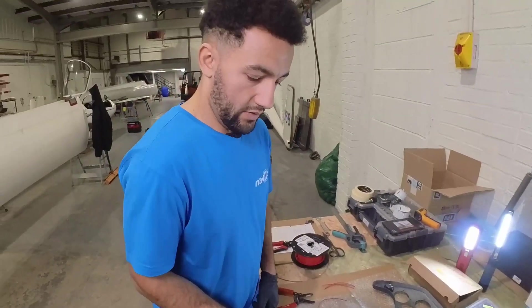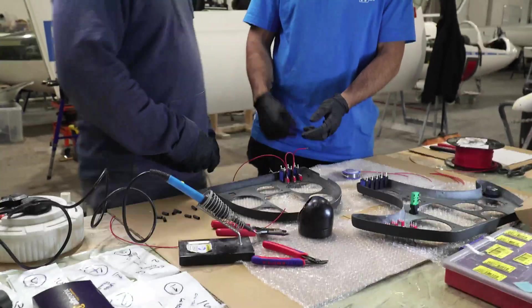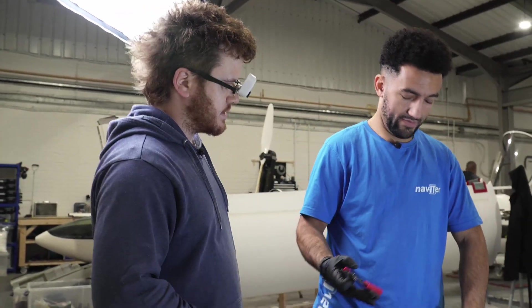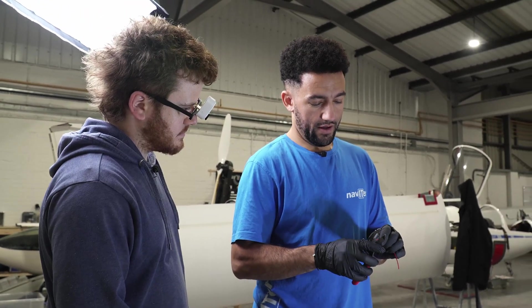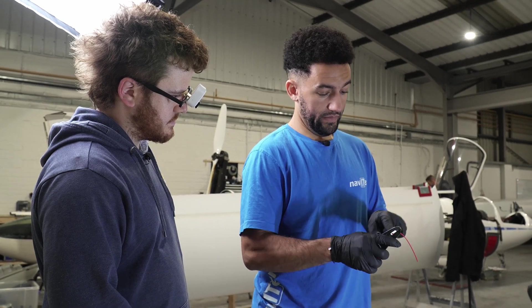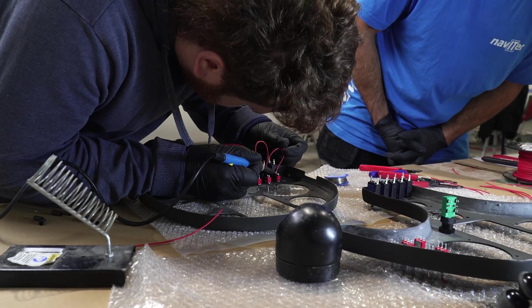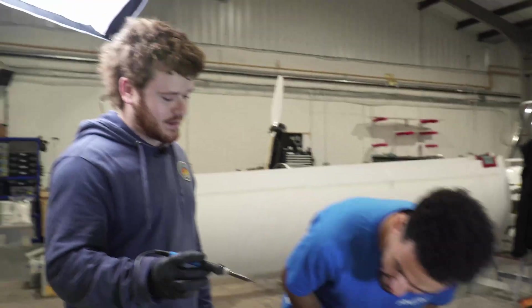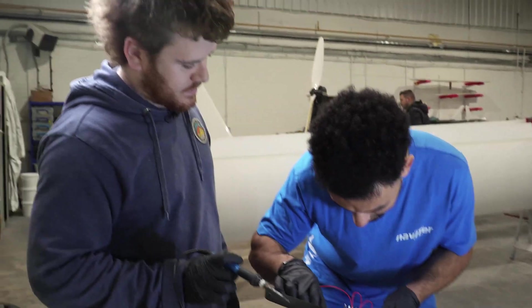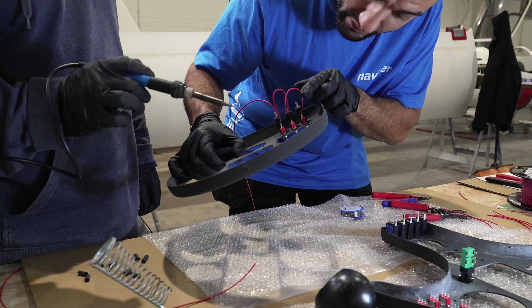And then what do we always make sure we remember? The heat shrink. It does take a lot of practice to be fair. But just squeeze firmly — that cuts the wire and now you just pull it off. What do you think? I think that's a pretty bad job. It's actually not bad at all, to be fair. You can see it's fully saturated through to the terminal. The wire — it's actually quite a nice join.